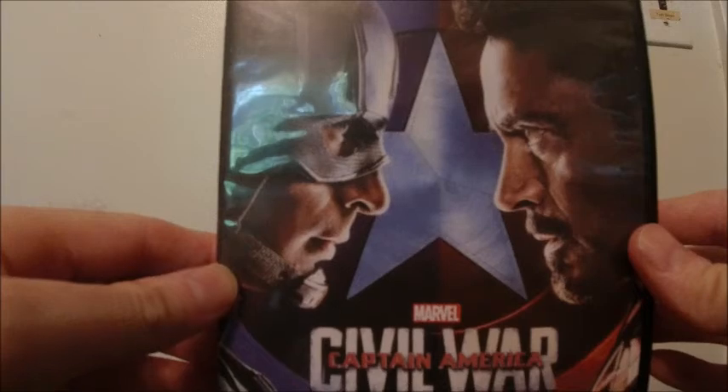Here's Captain America: Civil War on DVD. Here's the front — nice artwork on the front — and here's the side. And here's the back, and here's the disc.